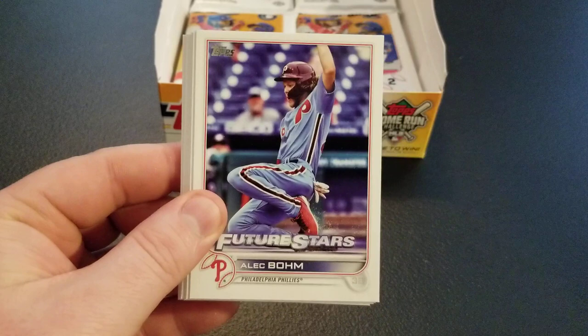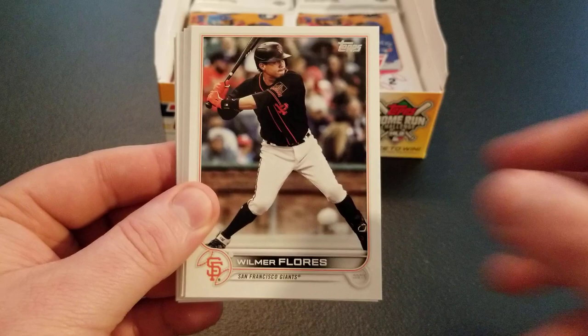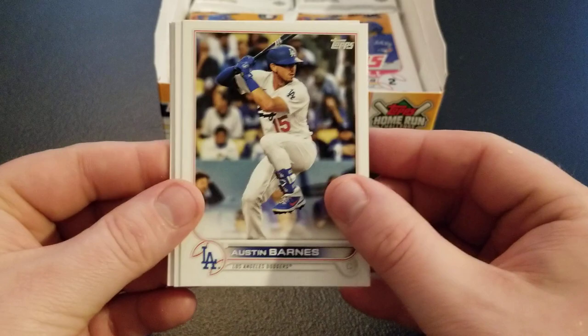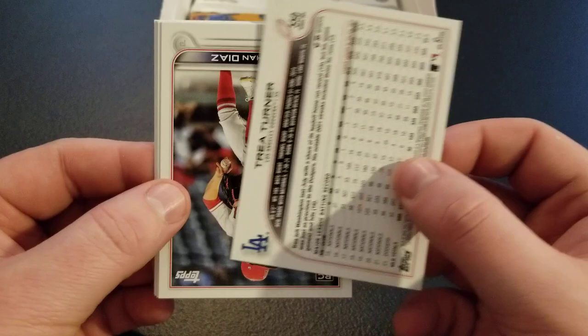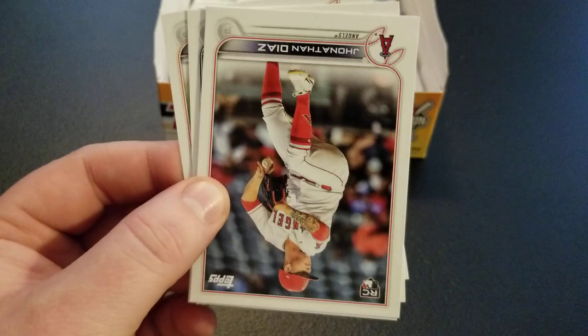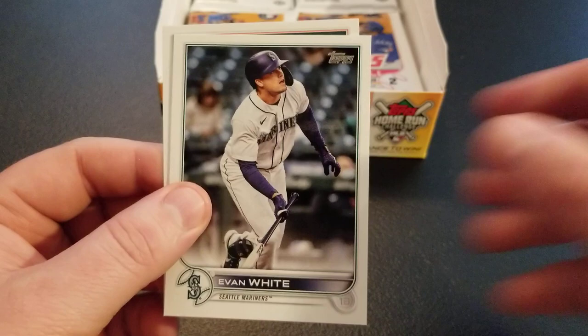Josh Hader — finally blew a save the other night, so he is human. Alec Boehm future stars, Shogo Akiyama, Wilmer Flores, Eloy, Ryan O'Hearn, Steven Strasburg — not sure if he's coming back. Austin Barnes, Carlos Carrasco. We flipped over a Trey Turner — this is probably a short print; I'll have to look into that one and put it aside. Jonathan Diaz rookie, Logan Allen, Evan White, and Jose Urena.